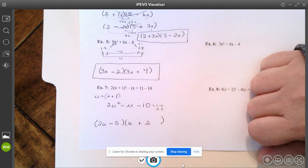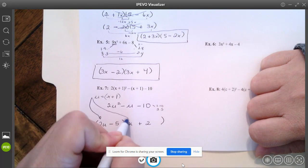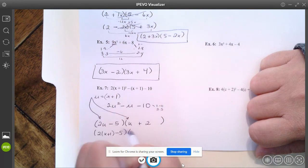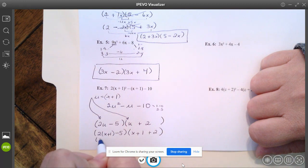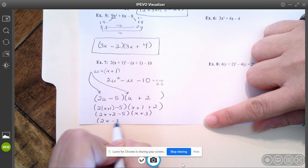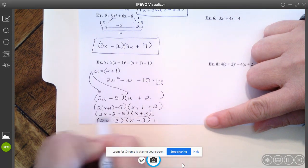If I foil that, I will have negative 5U and positive 4U, which gives me negative U — that's correct. A lot of times kids are excited that they found the right combination, but don't forget to go back and substitute the U back in. So I've got two, and now instead of U I put x plus one — so (2(x+1) minus 5) times ((x+1) plus 2). Cleaning that up: two x plus two minus five gives two x minus three, and x plus one plus two gives x plus three. That would be the correct way to factor that.